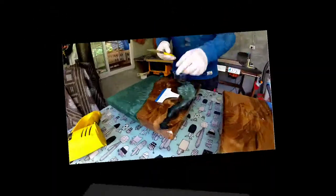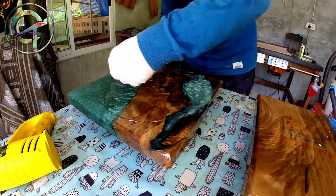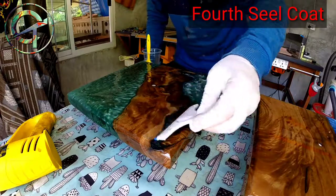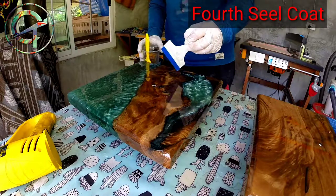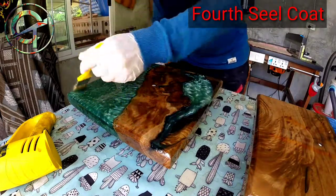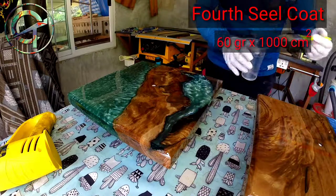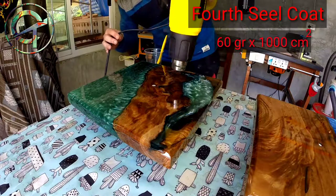Let it cure. I let the epoxy cure for about six hours — it is still tacky and I'm ready for the final fourth seal coat. All the steps are exactly the same as seal coats two and three, except for the resin quantity. For this fourth and final seal coat I'm going to mix 60 grams of epoxy per 1000 square centimeters — double the amount. And the fourth and final seal coat is done.